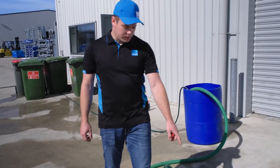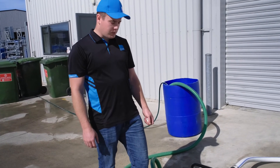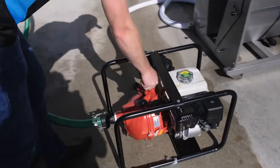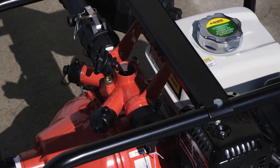Also remember to put the oil and the petrol in the motor. Once you've got everything connected up, it's recommended to take the cap off the top of the pump — just push it down and lift — and fill this with water before starting the motor.